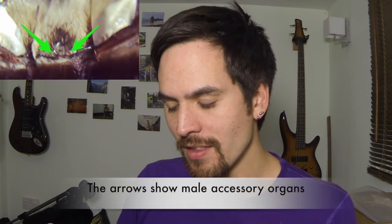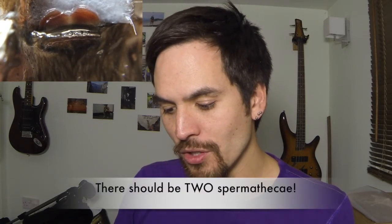Everyone agrees the best way to sex a tarantula is to look at its molt — also called its exuvia — and that's the most definitive method. You essentially have to open up the molt where the bottom of the abdomen would be and examine it very closely. The top part is called the epigynum: if it's smooth, you have a male, but if you find a uterus externus or a spermatheca, your tarantula is female. Interestingly, different species have different spermatheca shapes, which adds an extra level of complication.